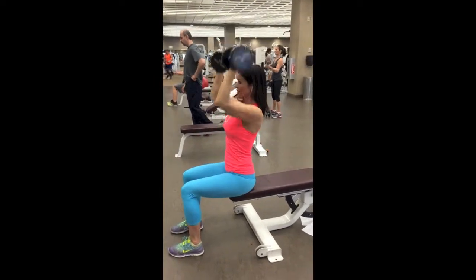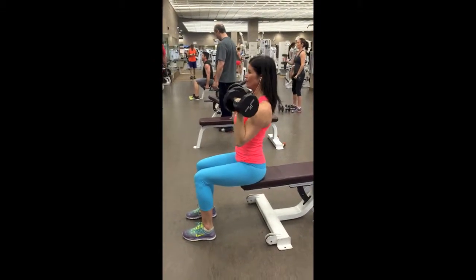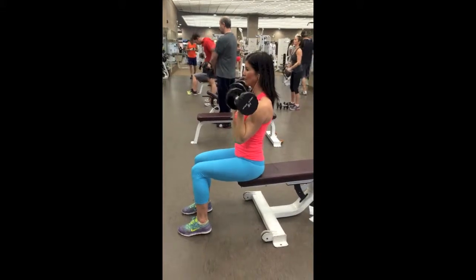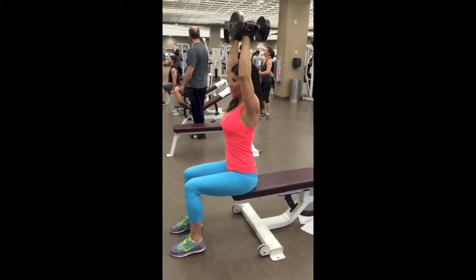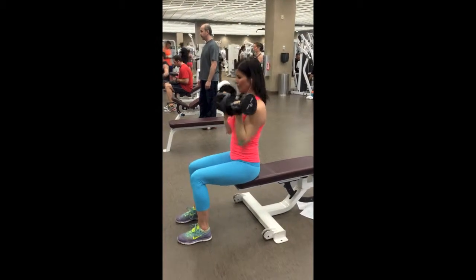As you raise the dumbbells overhead, rotate the hands outward so that the palms of your hands face away from your face. Remember, do not lock out the arms, then reverse the movement to bring it back down to the starting position.